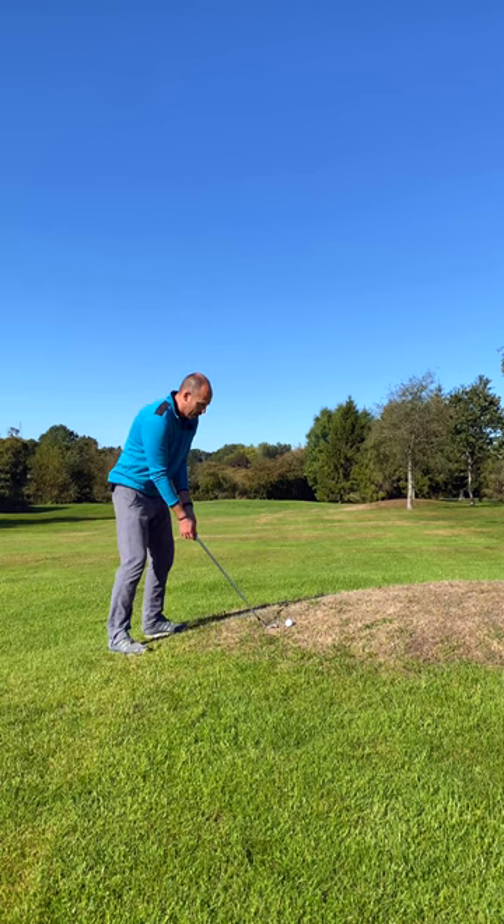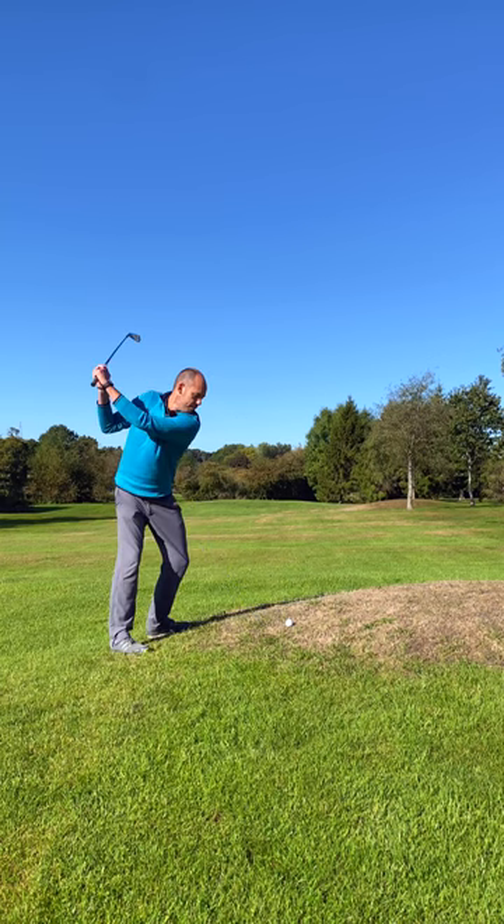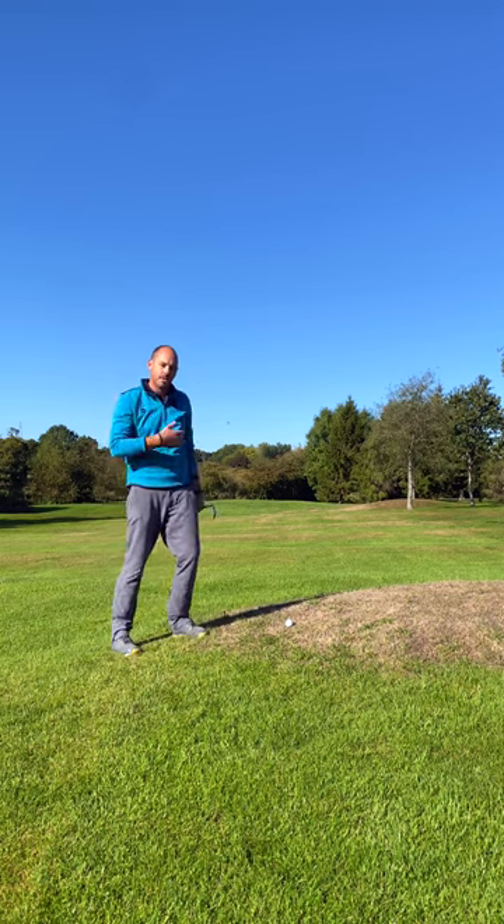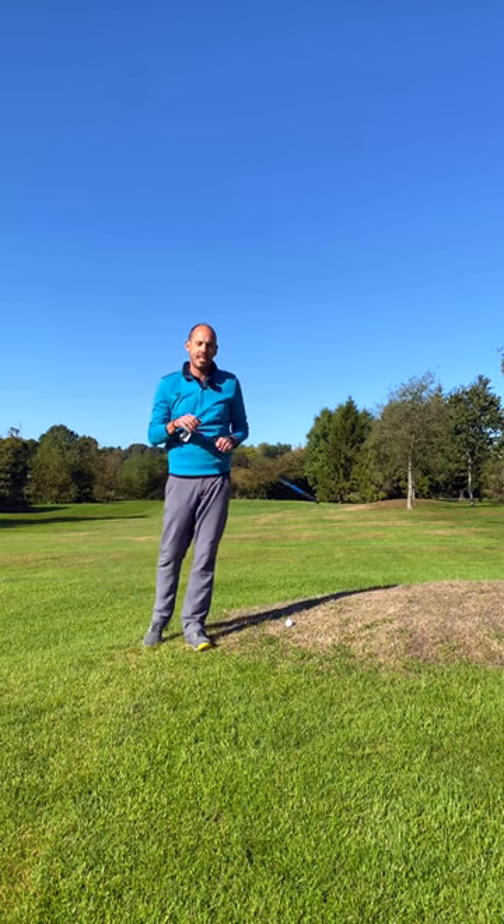I can't hit this golf ball with the space I've got, but let me have a swing and just get used to making some contact with the ground — it's really going to help you next time you've got this difficult lie.